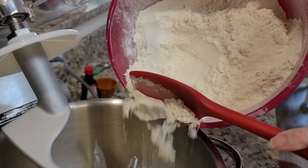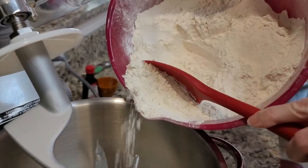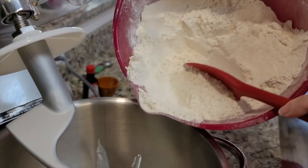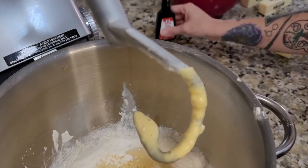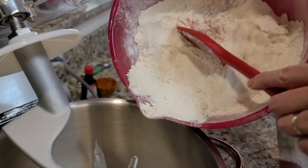Switch out to a dough hook and start adding flour. We added three tablespoons and three cups of bread flour, doing this in four parts — add flour, mix, repeat. Before the third portion, add a tablespoon of salt and a little bit of orange extract, or vanilla, whatever extract you like.